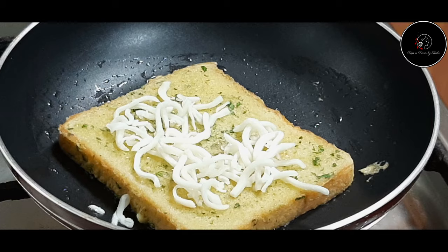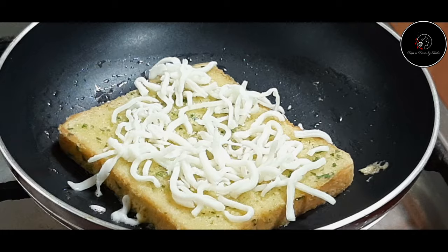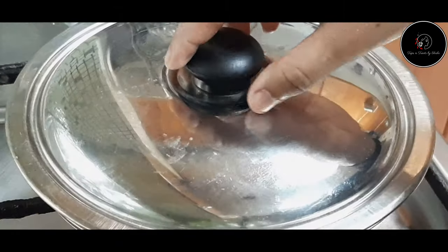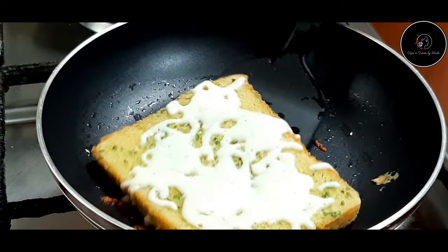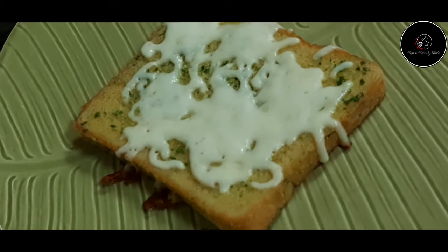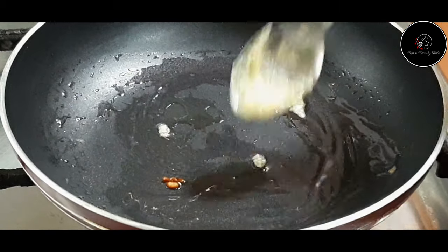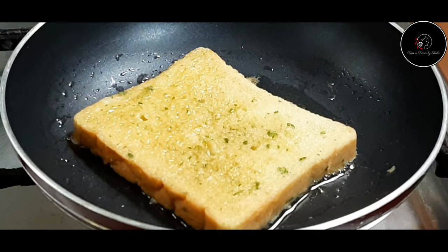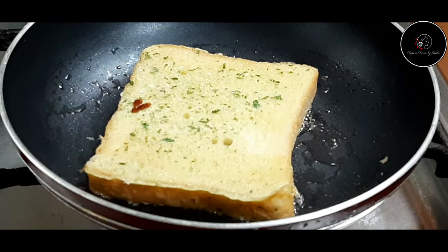Add 2 to 3 tablespoons of mozzarella cheese on top of the bread slices.